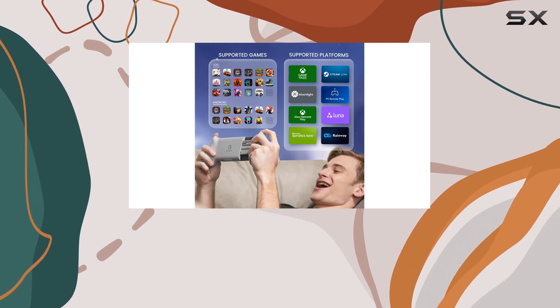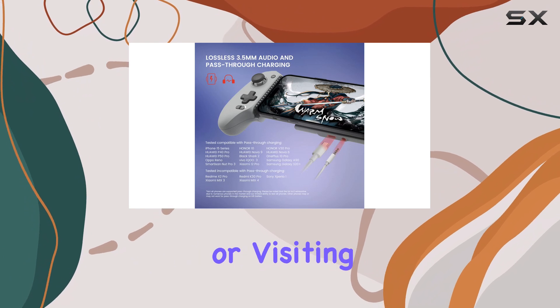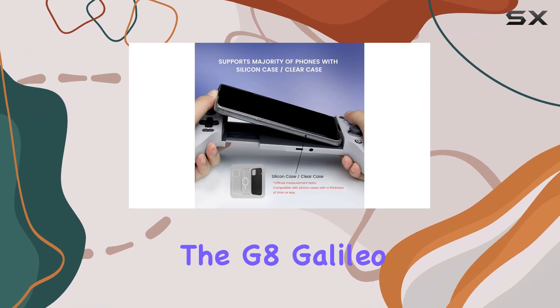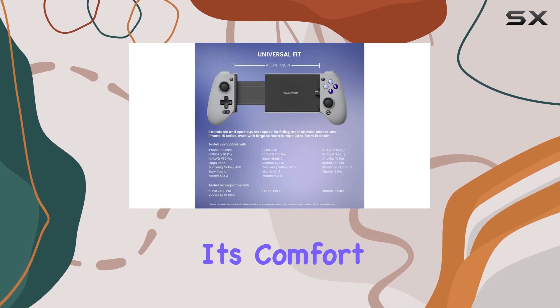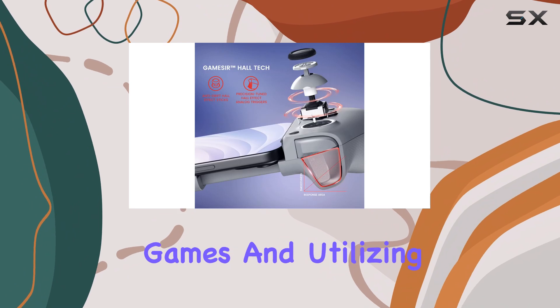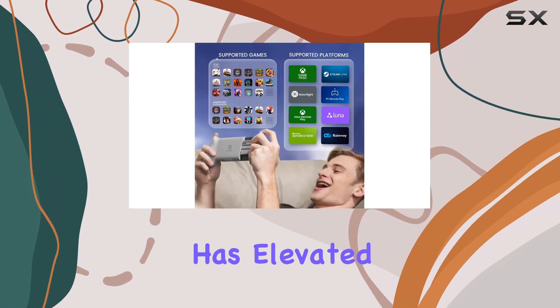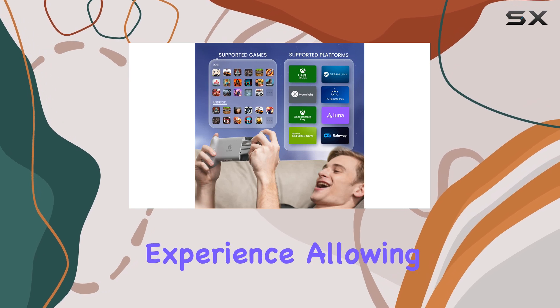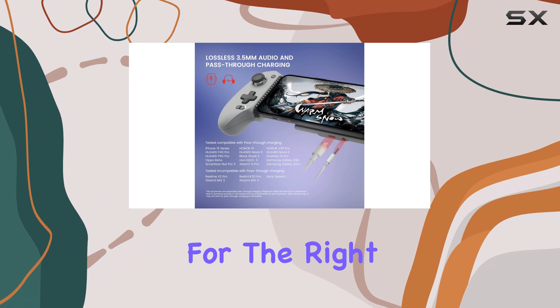Initially, I viewed mobile controllers as merely a way to fill idle moments while traveling or visiting friends. However, the G8 Galileo changed my perspective. Its comfort and functionality have made it a go-to device for cloud streaming games and utilizing PlayStation Remote Play. This controller has elevated my mobile gaming experience, allowing me to seek out opportunities to play rather than waiting for the right moment.